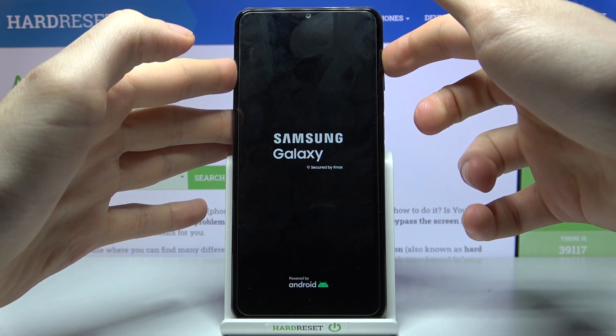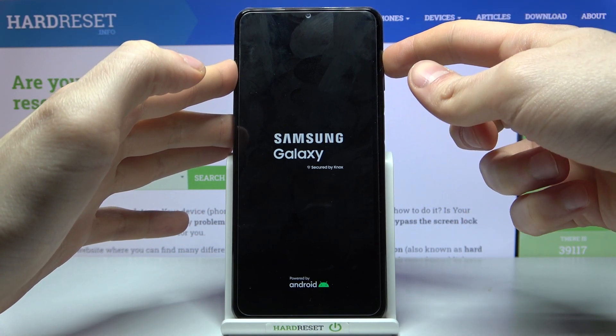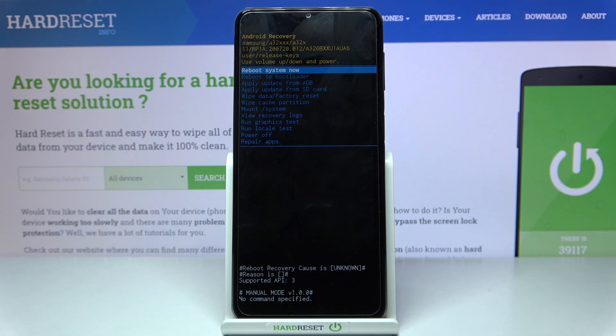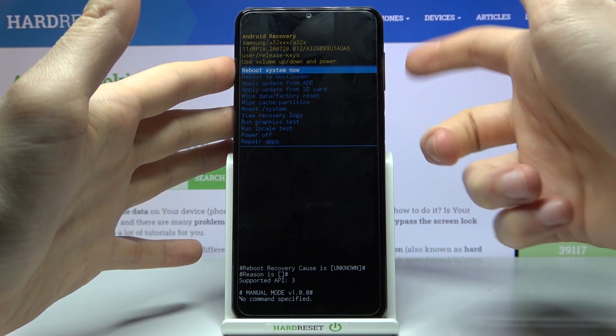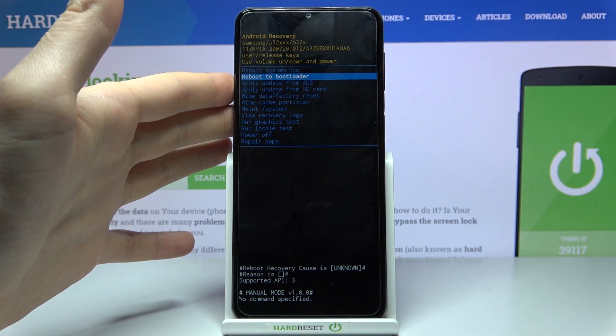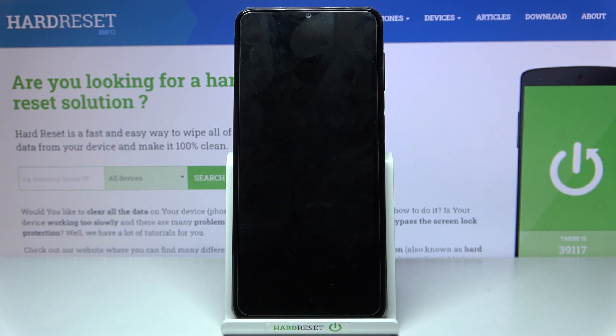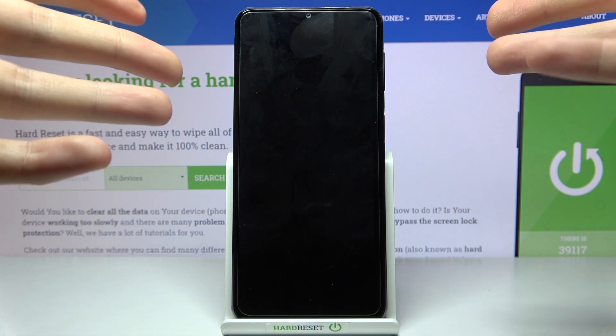In this menu, you have to use the volume keys to navigate and the power key to select. You have to select the second option, 'Reboot to Bootloader', and after that you will enter fastboot mode.